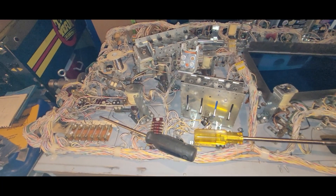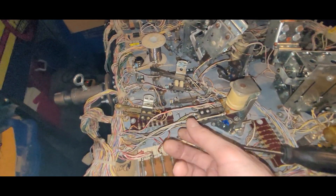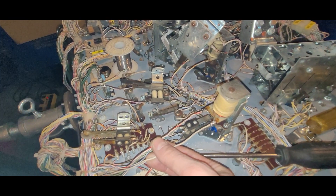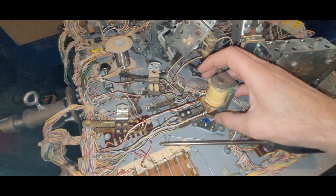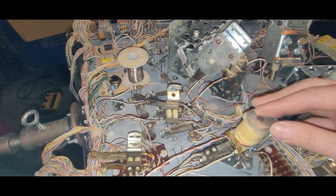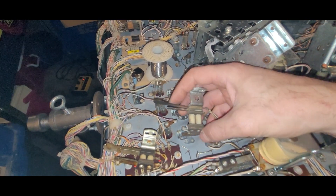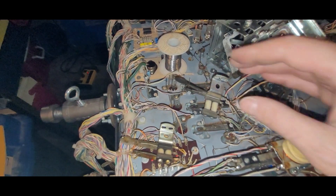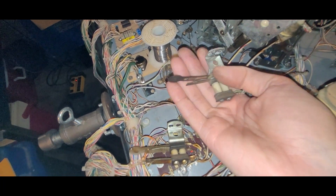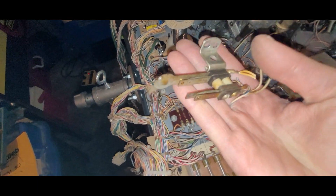Back to the Black Hole mission. I got my wire soldered to my pop bumper coil, so this whole mech has been rebuilt and is happy. In the last video I noticed that this pop bumper switch stack was missing two switch blades, so I went to storage and found a replacement.